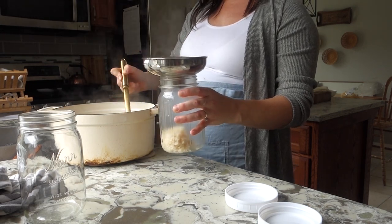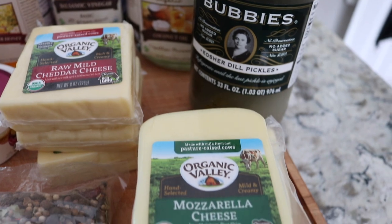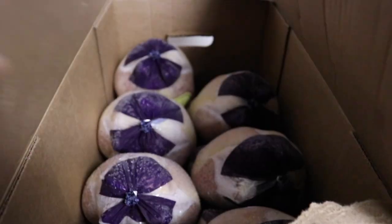My next meal planning on a budget tip is to use similar ingredients for your meals each week — such as a chicken pot pie one night and chicken soup another night, or a taco skillet one night with tacos or enchiladas another night. You're using similar ingredients for those meals. First of all, your ingredients aren't going to go to waste — you're not going to throw away half a bunch of cilantro or leftover beans because you can just use them for the next meal that has those similar ingredients.